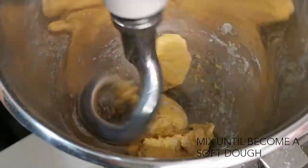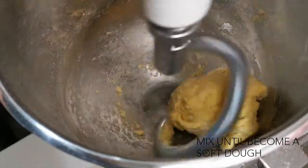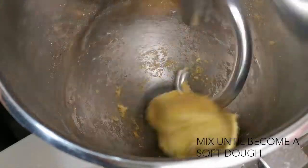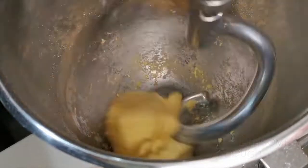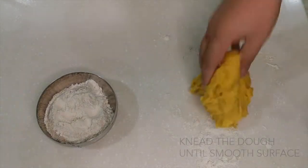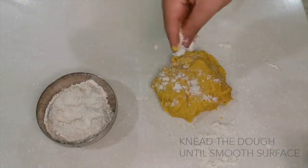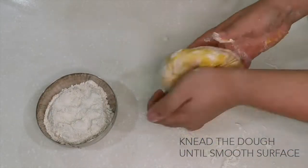We will mix it until it becomes a soft, sticky dough. Once you get a soft dough, put it on top of the kneading table. Sprinkle some flour on top of the table and also on top of the dough, then start to knead it until you get a smooth surface.